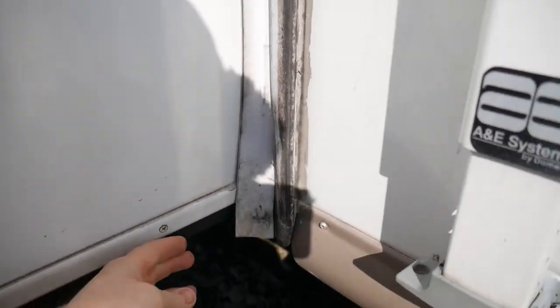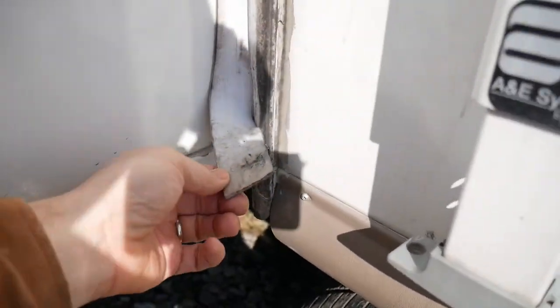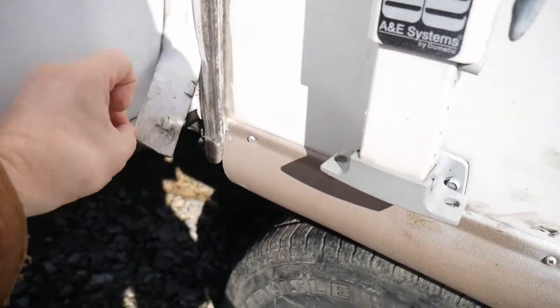Hey, what's up? It's Brian here with Haley Family. We have another RV project we're going to do. Our slide seals here are getting kind of old and worn out, and we're going to replace those. I'm going to show you how to do it.